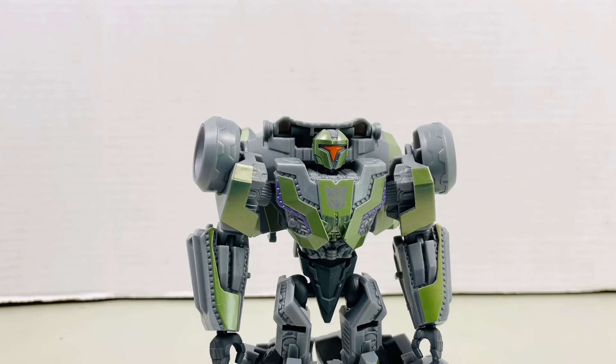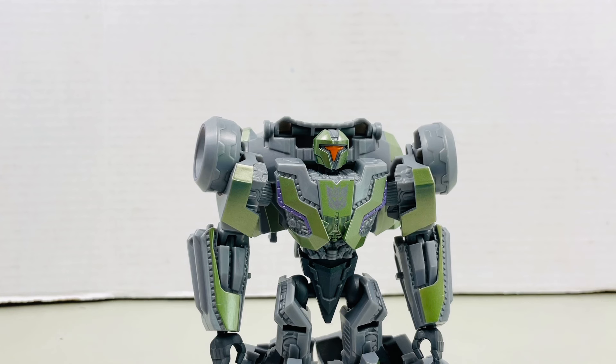That being Barricade. I believe this is the same engineering as the Gamer Edition Barricade, just obviously different. A few months ago I did take a look at the Gamer Edition Sideswipe. I haven't taken a look at the Gamer Edition Starscream yet — at the time I was still determining whether or not I should get back into doing reviews of the Gamer Edition.